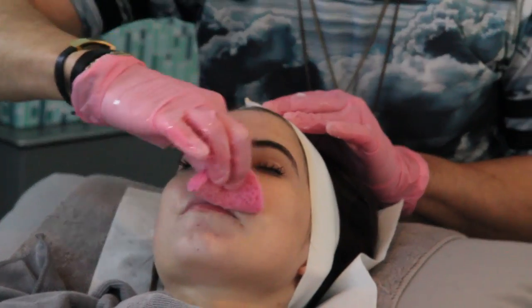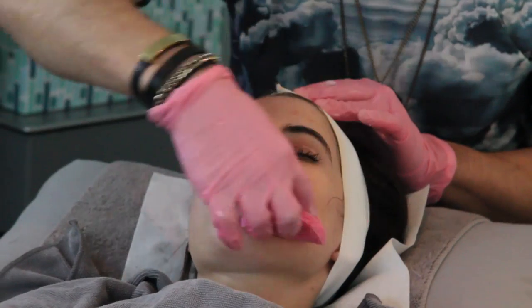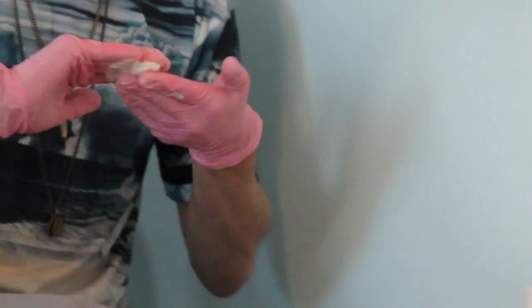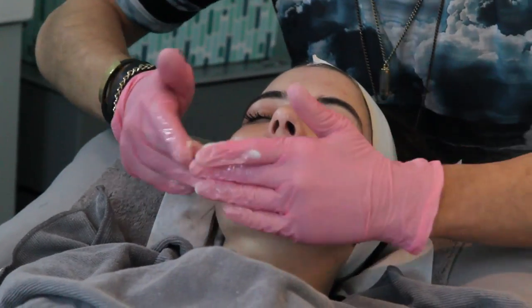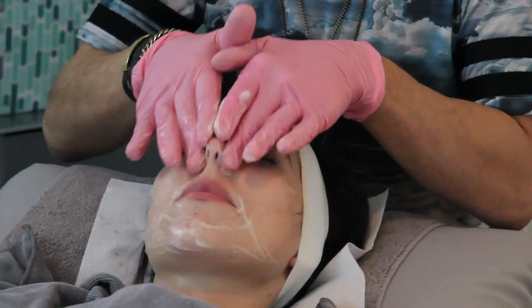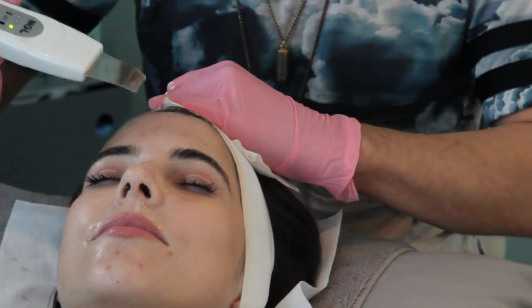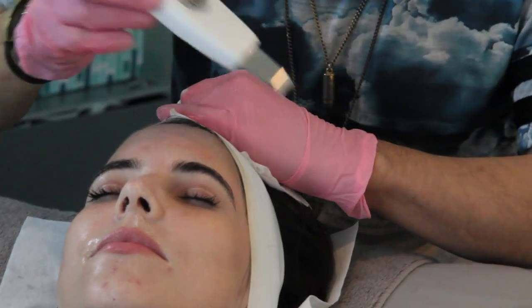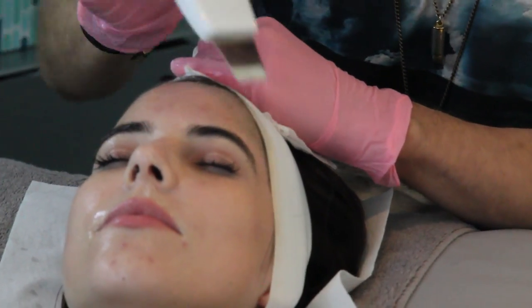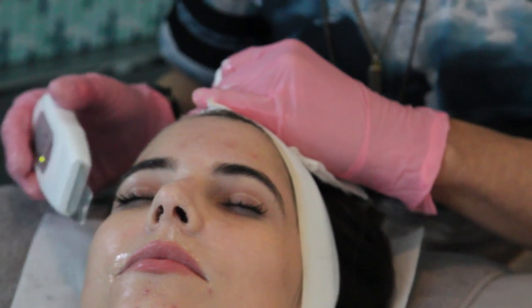So now what I'm going to do is a light enzyme foam — this is a brightening cleanser, so this will cleanse a little more of the skin now that we've got the makeup off. It's really light and fresh, and then I'll take it off with the ultrasonic spatula. I've been using this for years and it's really great for cleansing because it adds a really light layer of exfoliation to whatever you're doing.